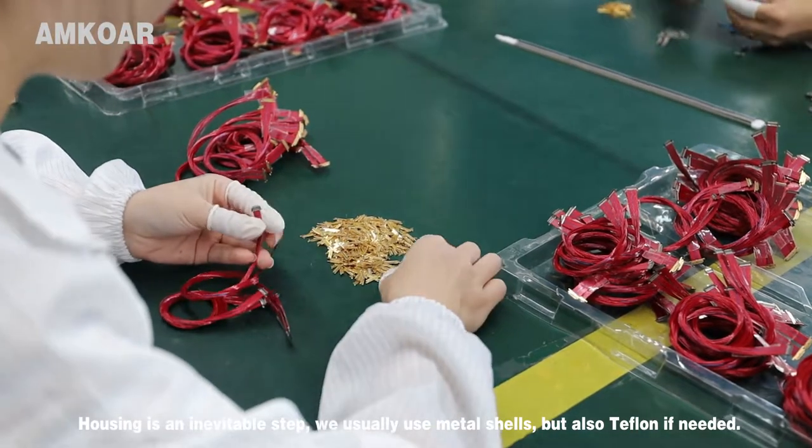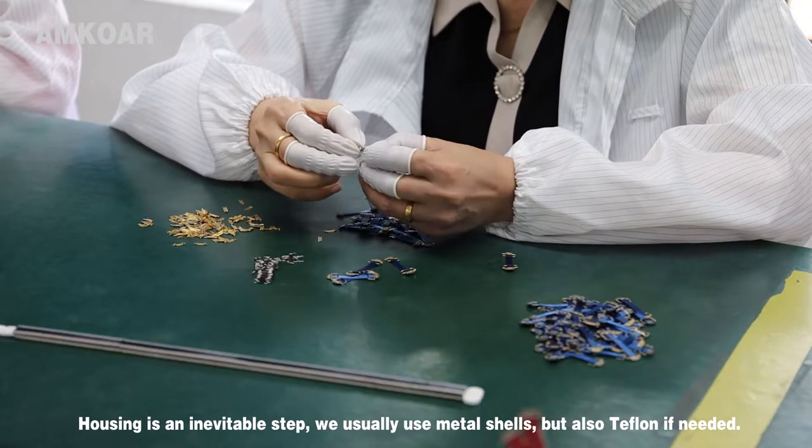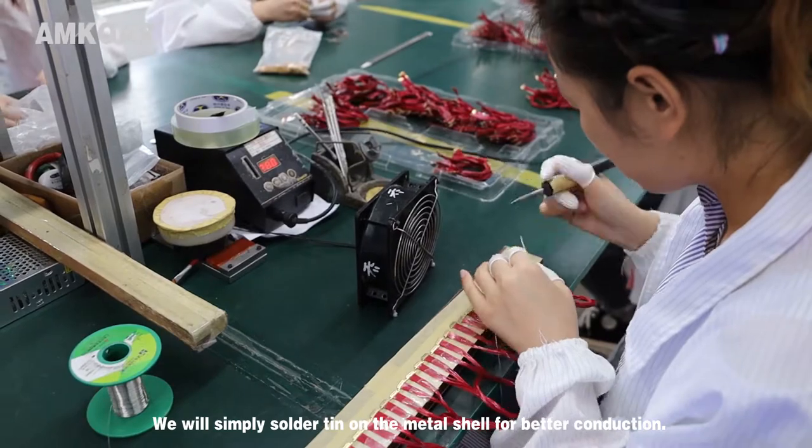Housing is an inevitable step. We usually use a mantle shell but also apply tape wrapping if needed. We will simply solder tin on the mantle shell for better conduction.